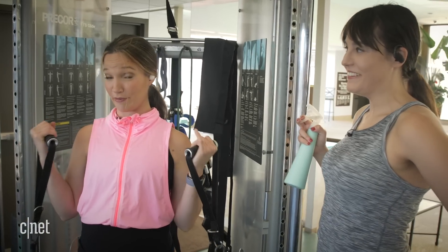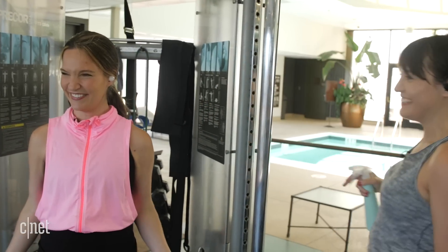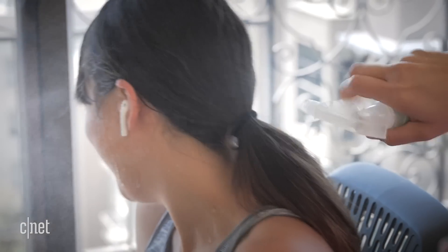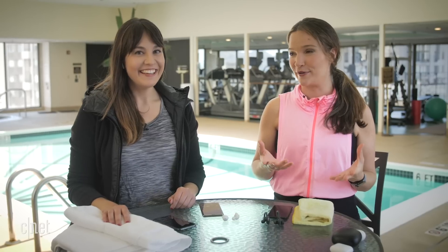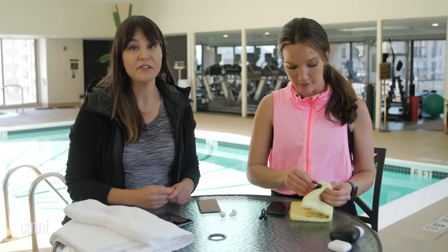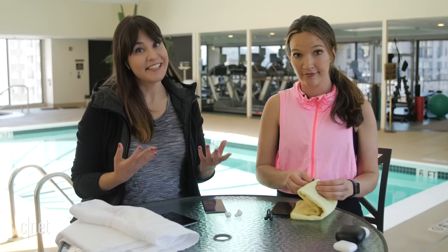Now we're switching it up with the Galaxy Buds. I'm doing some intense strength training. Revenge is sweet. Time to test out the AirPods — workout on a bike. Now that we're sufficiently soaked, we're going to do exactly what the companies say we should do after you've exposed them to water, which is dry them off immediately. Then we're going to make sure they can still connect to the phone, play some audio, see how it sounds, and record voice to see how that sounds.